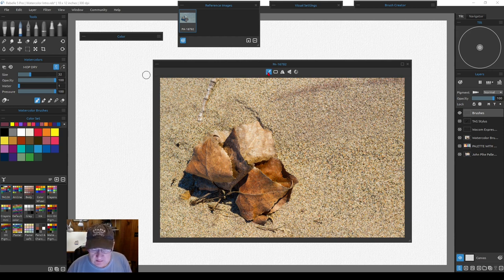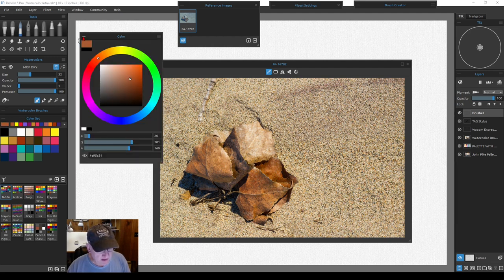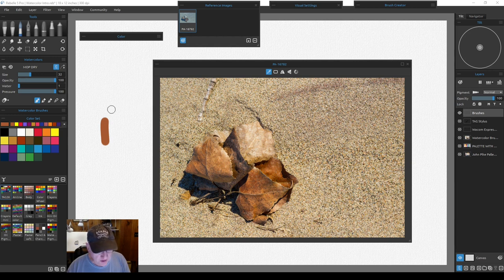Using the reference image eyedropper turns it into a color picker when floating over the reference image. If you have a brush selected and you pick a color, you can then go back to painting on your canvas with that color. The color you pick appears in the upper left corner of your color set or color wheel. Every time you go back to your canvas it automatically returns to the brush, so you can keep picking new colors and painting.